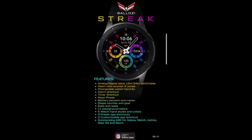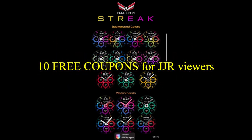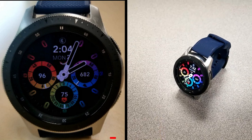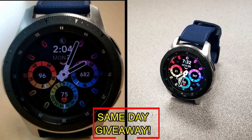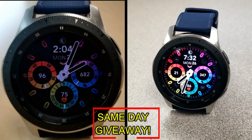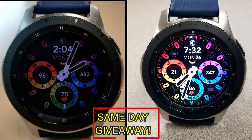If you want more information on the watch face reviewed today, simply do a search in the Galaxy App Store under the name of this face. The full details including the direct link are included right in the video description. I'm also going to be giving away free coupons to random lucky viewers that comment below — I'll leave a reply under the winner's comments to let them know exactly how they can get a coupon. Good luck to everyone and enjoy the rest of your day!